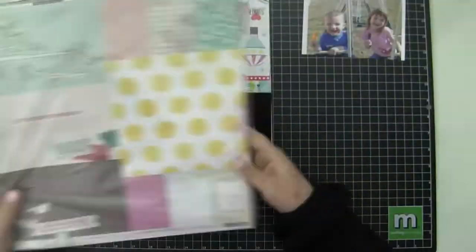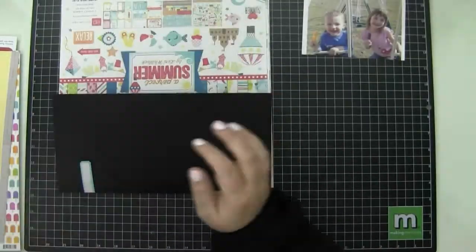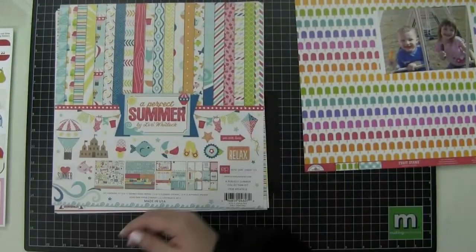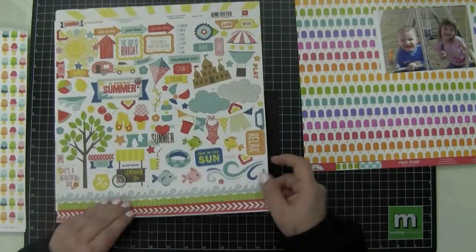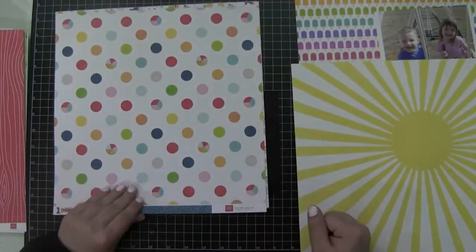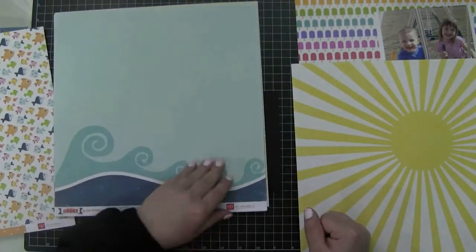Hey guys, I'm going to attempt to narrate this process video today. I'm going to scrapbook this photo of my niece and nephew that my sister-in-law posted on Facebook.